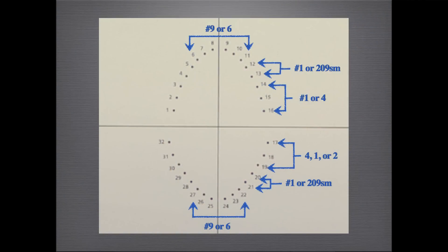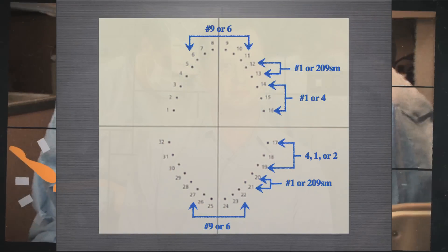Here's a visual guide that I use to train my assistants on where to punch the rubber dam and where to place the respective clamp. Minimizing the number of clamps you use will make your setup more organized and efficient. Remember, rubber dam isolation is your key to success in endodontics. Thank you for watching.